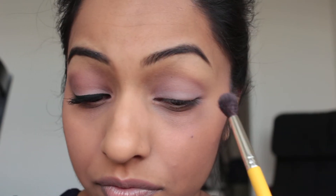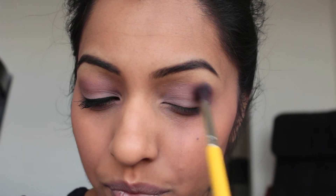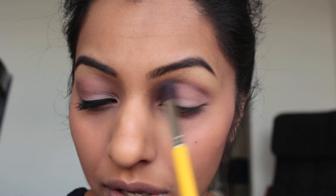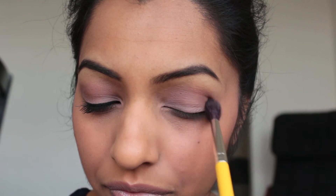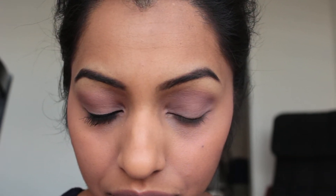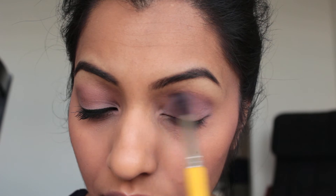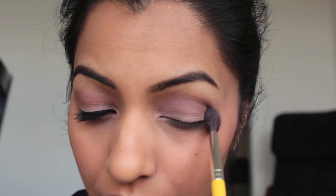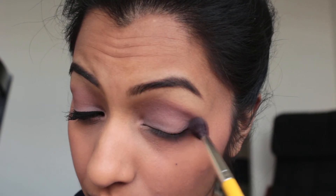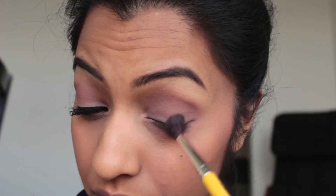Now we're going to take Nooner on a really big fluffy brush and put that into the crease. I'm just using windshield wiper motions to go back and forth in the crease. I'm also just going to get this little corner right here as well, using small circular motions to buff in the shadow.